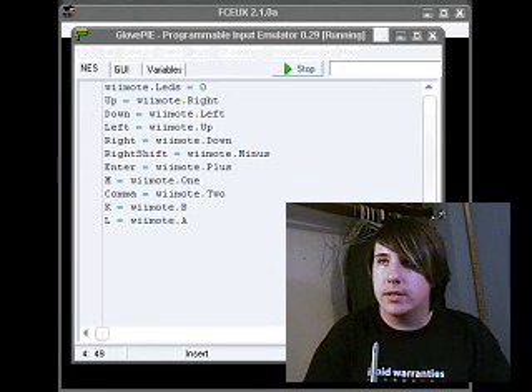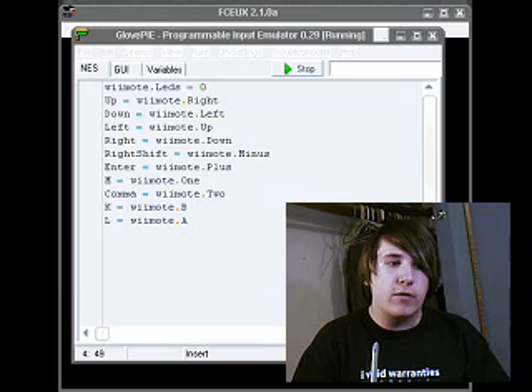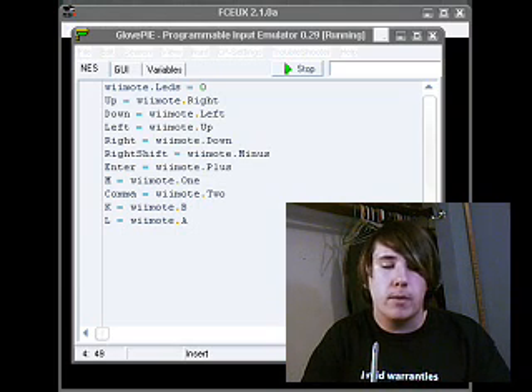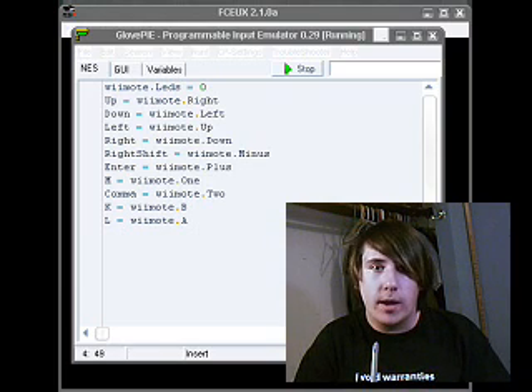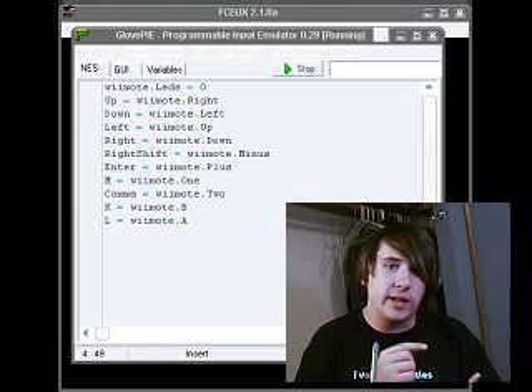So here we are, open on this script. This is using GlovePie — it's a programmable input emulator. From what I know, this can be used for a whole lot more than just a Wiimote controller, so you'll have to try it out for yourself. By the way, for any programs that I mention throughout this video or any other videos, link in the sidebar.